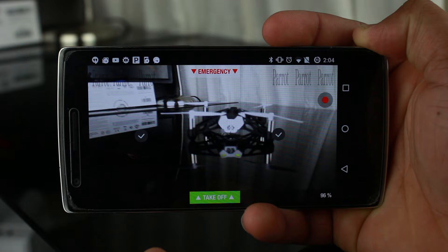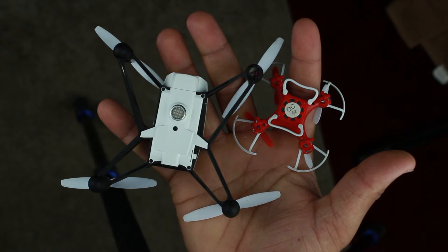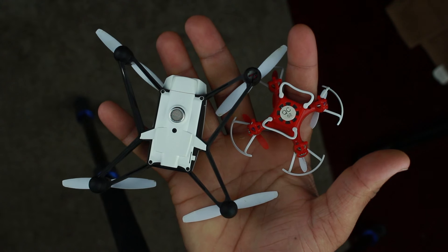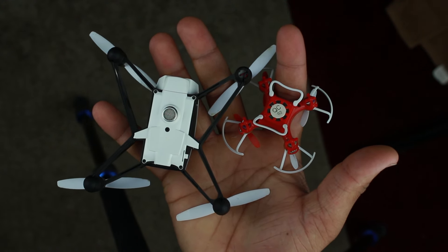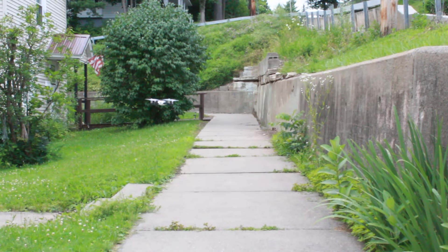When you hit the dedicated takeoff button, the drone flies up and is completely still, as long as wind or crooked propellers aren't putting it off axis. The ultrasonic sensor knows exactly how far away it is from objects under it, and these things combined will usually result in less crashes unless overtaken by operator error.